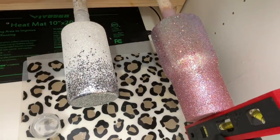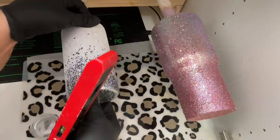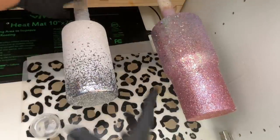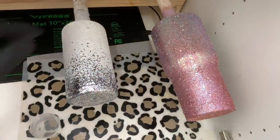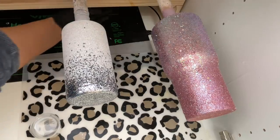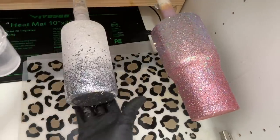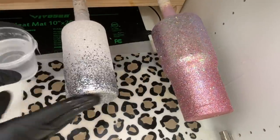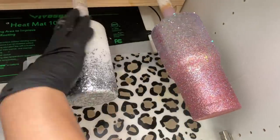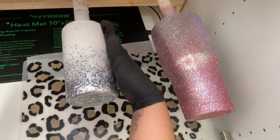Both cups are nice and dry — I know the glitter is completely dry because it feels crunchy with no movement. I have 60 milliliters of epoxy mixed, but before I apply that I want to make sure that my cups are completely level on my turner. I've got a level that I'm placing against the very bottom of my tumbler to gauge how level they are. It doesn't matter if my turner's level or my table's level — the only thing that matters is that the bottom of that cup is level on the turner. If my cup is even just a little bit unlevel I'm going to get a muffin top or a fat booty.